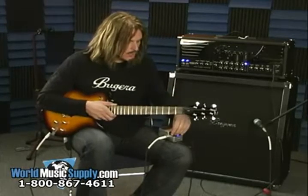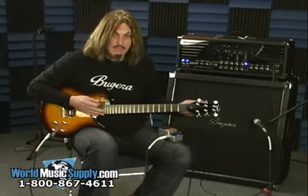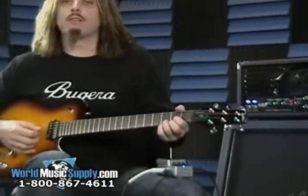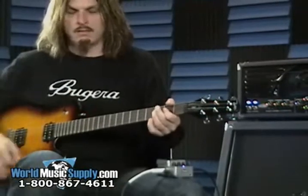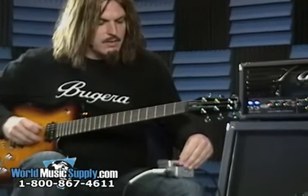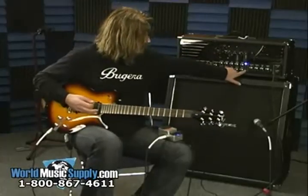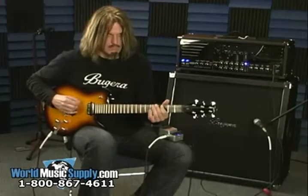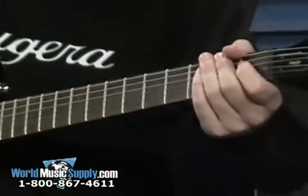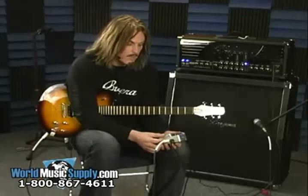And then finally, probably the most powerful one, which is the pitch shifter. You can run this from octave up to octave down. Octave up basically lets you make any guitar sound like a twelve string. You can also get some harmony, and then even something like a low octave — put on distortion for that. So this is the FX-600, available here from Behringer at worldmusicsupply.com, and there you have it.